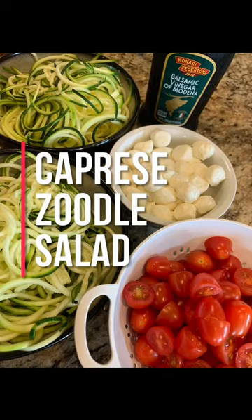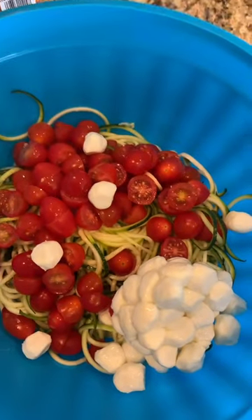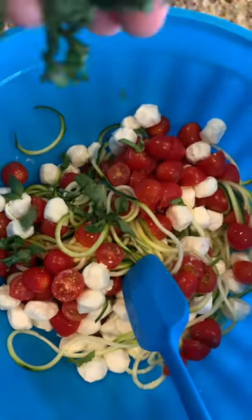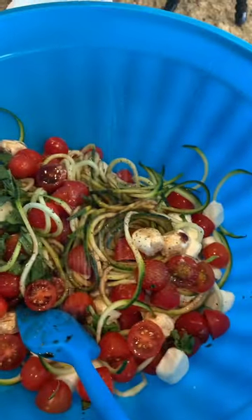This Caprese zoodle salad is perfect for the summer. First you want spiralized zucchini — you can buy them or make them that way. And then some cherry tomatoes, some mozzarella balls, basil, balsamic vinegar, and olive oil, a little bit of salt and pepper.